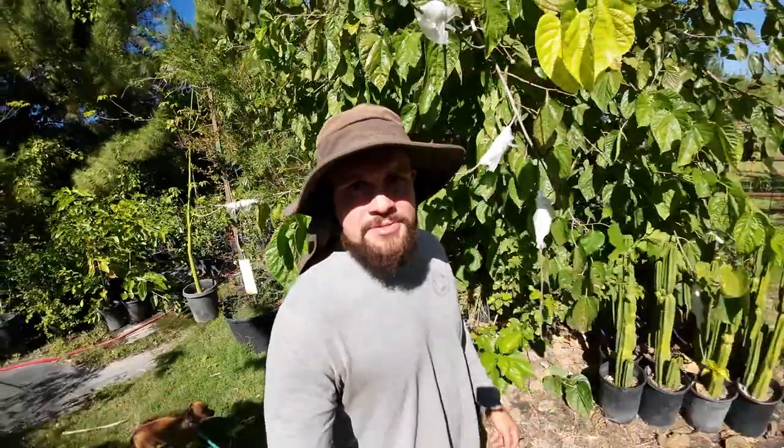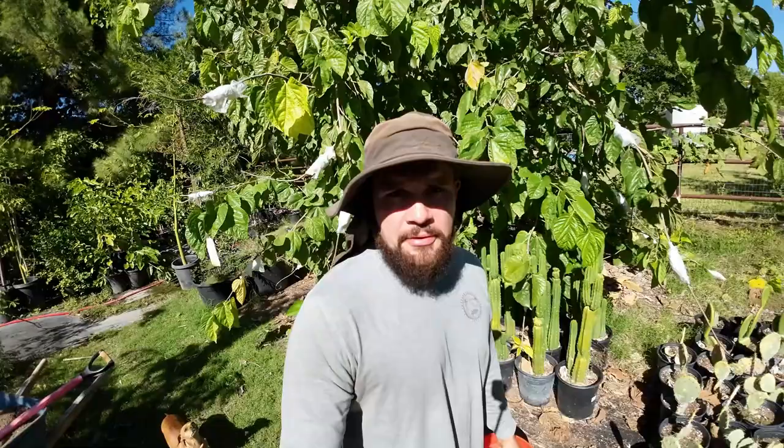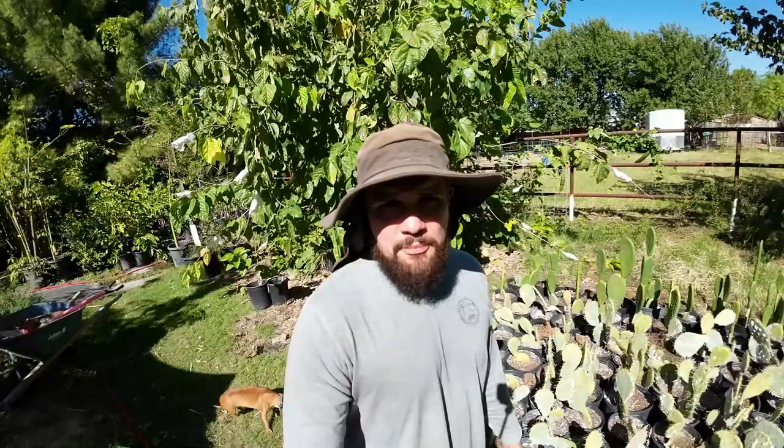Hey guys, this is Alan and in today's episode I'm going to be showing you how to grow a silk floss tree. If you're not familiar with this tree, it gives you flowers that look like this. But the main attraction to this plant are the thorns. It gets thorns all over the tree, on the trunk and the branches, but they are not your regular thorns. As the tree gets older, they get thick and people seem to like them. If you want to learn how to grow this tree, today I'm going to be giving you everything you need to know in order to successfully grow one.